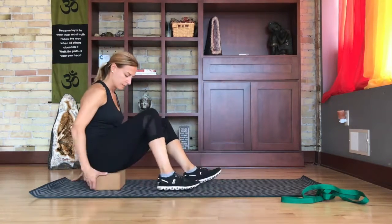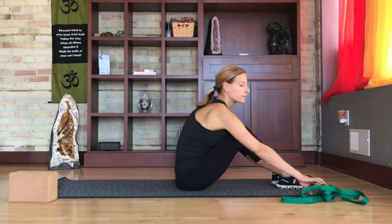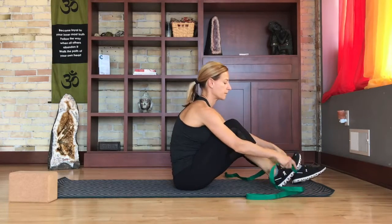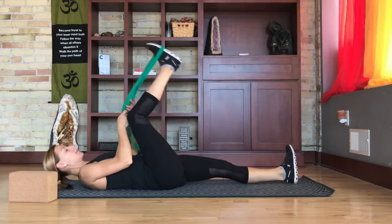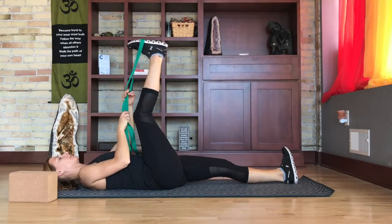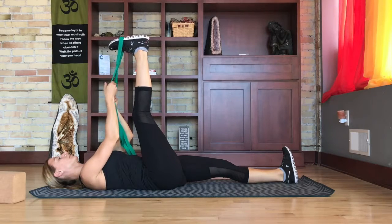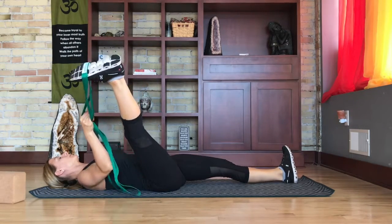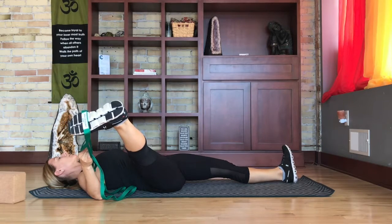A completely different option is to use a stretch out strap. To do this, you're going to wrap the middle of the strap around your foot and then go into a lying down position on your back. Hold the end of the strap in the same hand as the leg that you are going to stretch. Guide your leg carefully out to the side.